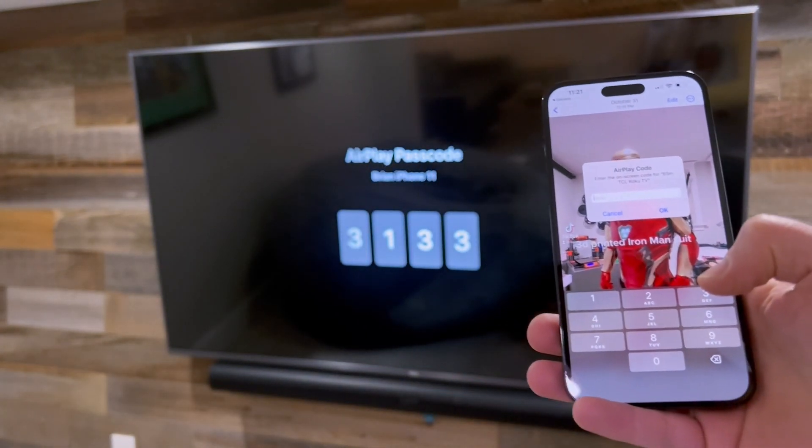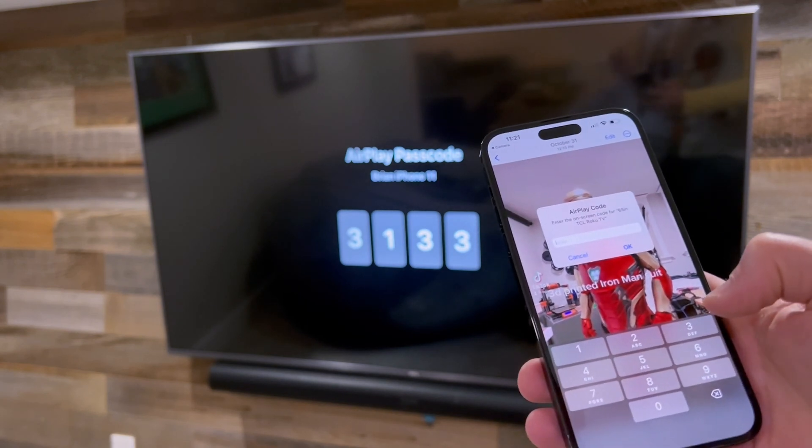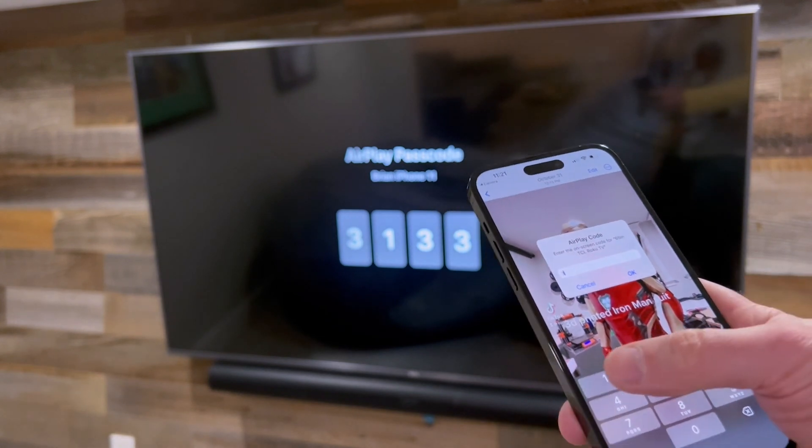The TV is going to prompt you with a code. This is an access code for an extra layer of security, so no one else can just stream something random to your house. Go ahead and type that in.